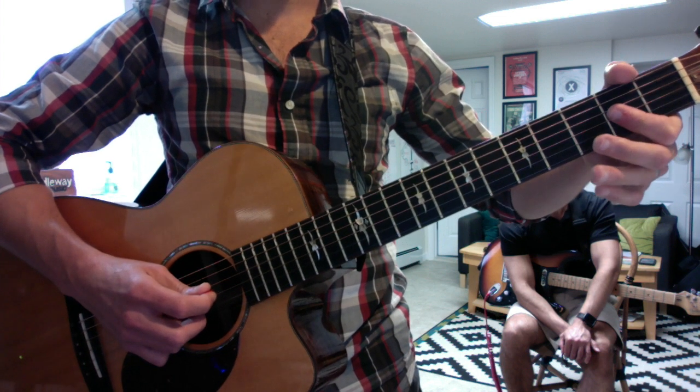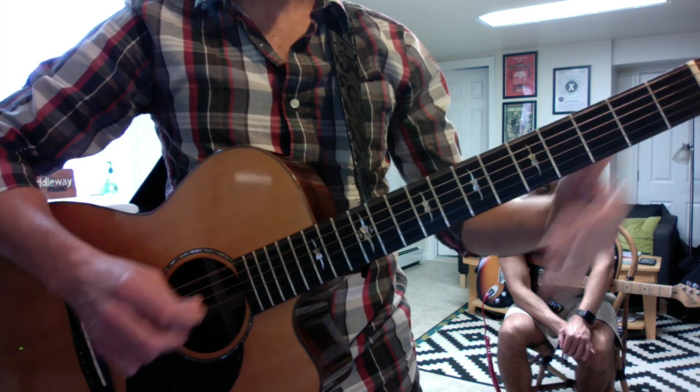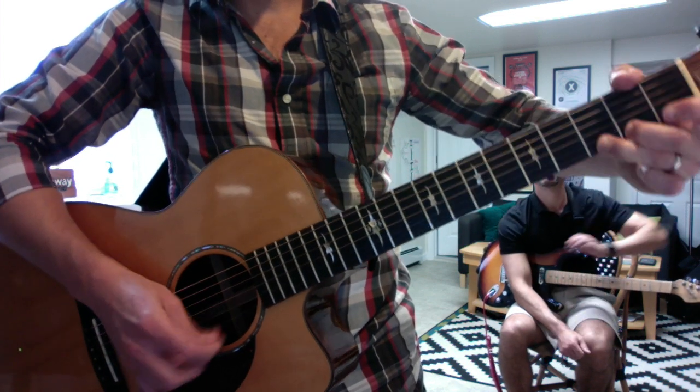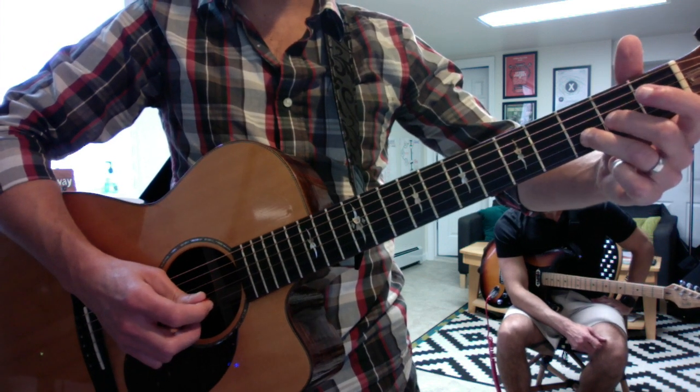It's a double note bend — it's hard on acoustic guitar, but you should be fine on electric. And it's sort of a repeat of the second bend. And this is a double note slide, so you slide with your ring finger, but you're playing the top two strings.